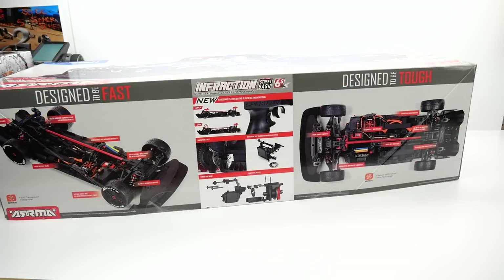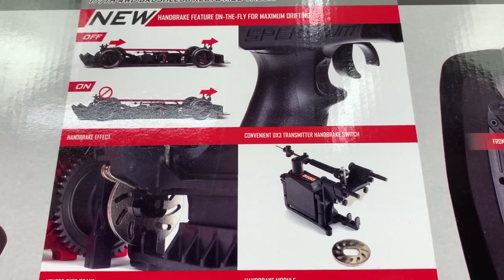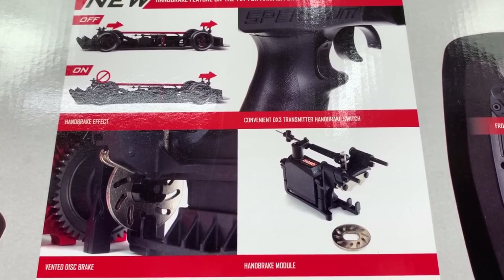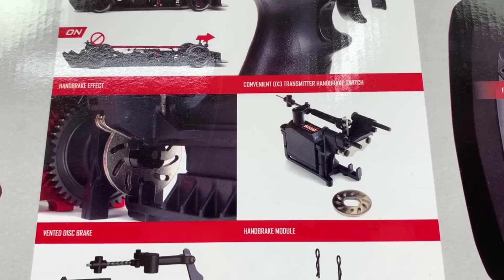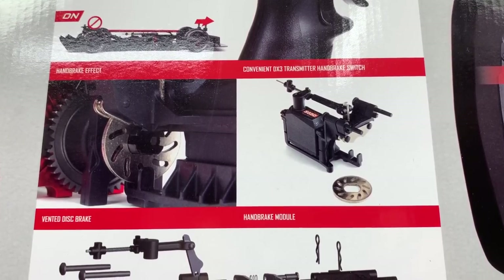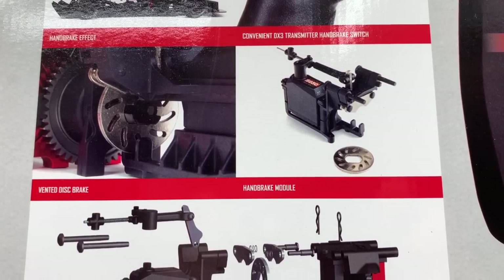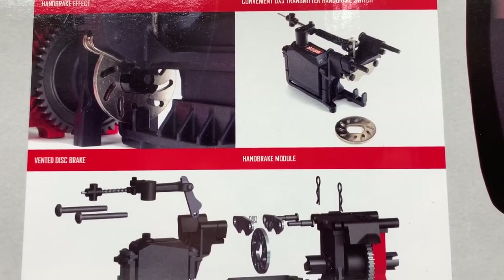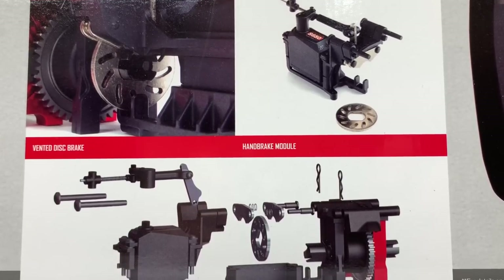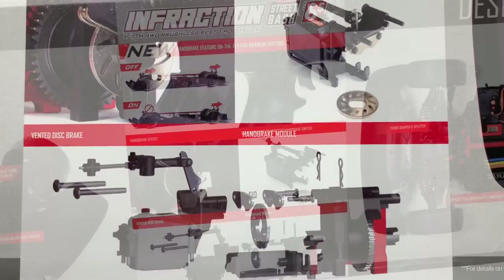The version 2 includes a handbrake feature. It controls the third channel on the radio and basically takes a second servo that's included in this build. It actually creates like a handbrake effect and will send you into a drift or a skid a lot easier right out of the box. Simply flip the switch and it'll kick on kind of like a clutch plate or slipper clutch and you'll go into a skid a lot easier.